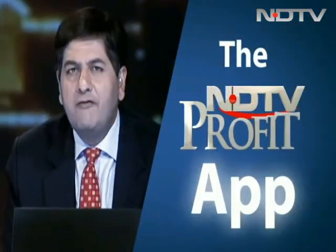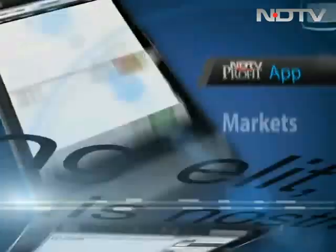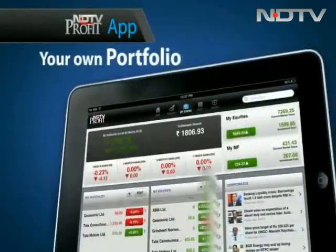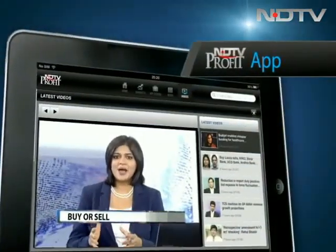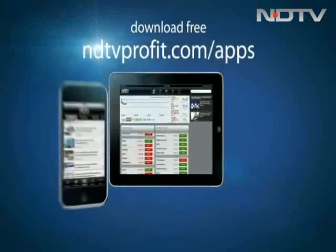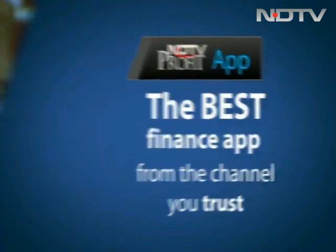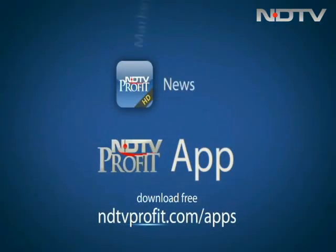Do you have the IndyTV Profit app? All the markets, all the news, and your own homemade ready-made portfolio available there for you. We will right now answer what you should sell and what you should buy when markets are down. Download at indytvprofit.com/apps. Get the best app from the channel you trust.